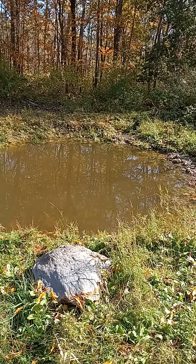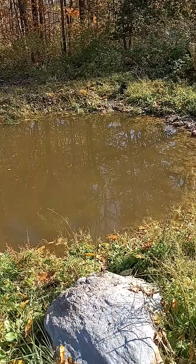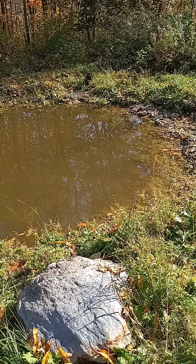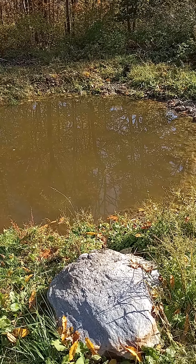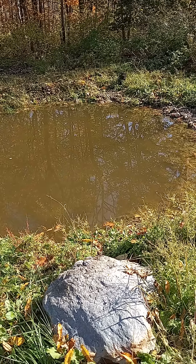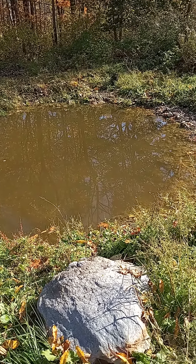What's up permaculture people, it's the Dirt Goat here in what we call the wet field. As you can tell it's pretty wet. We dug some ponds here this spring because we've known that this spot in particular was always wet — it was like a seep, water was always just kind of bubbling out of the ground, not really a spring or moving water at all, but just always wet, just seeping out of the ground.